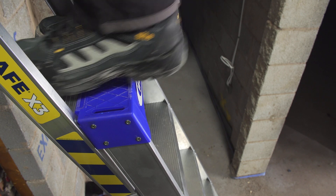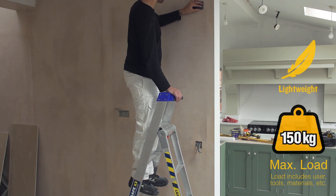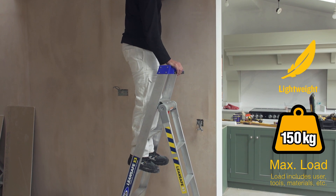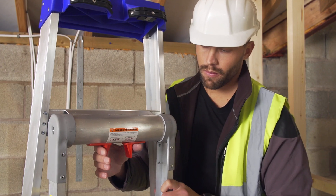The revolutionary design even allows you to stand comfortably on the ladder top. This lightweight, versatile three-in-one ladder is great for all types of jobs and is built with the quality you would expect from Werner.